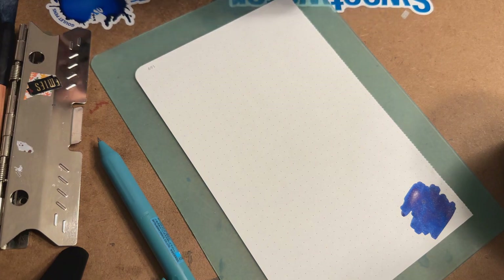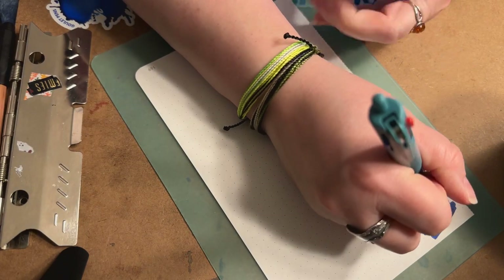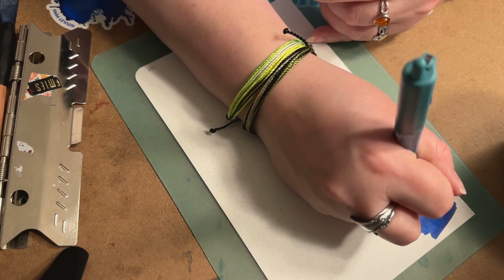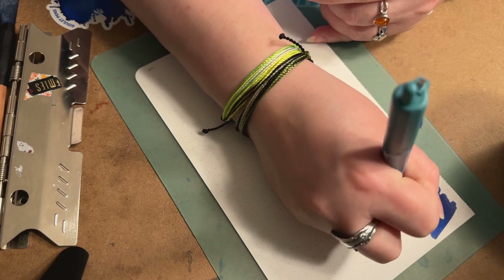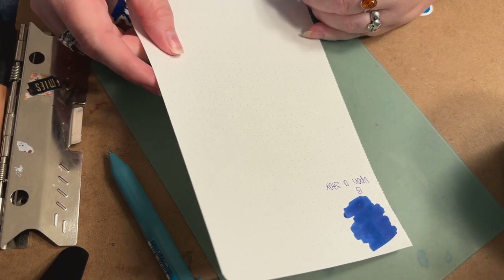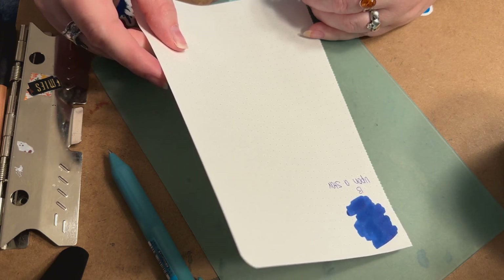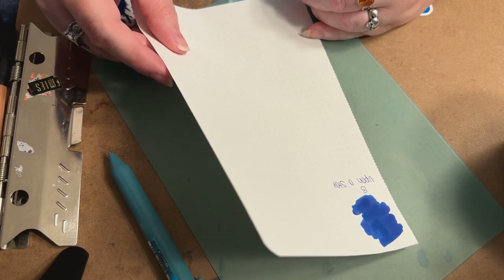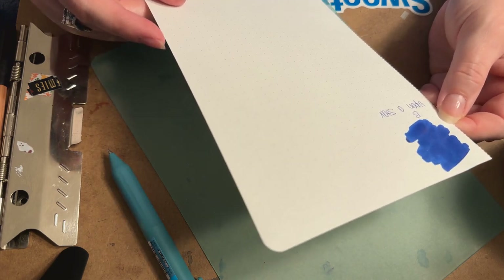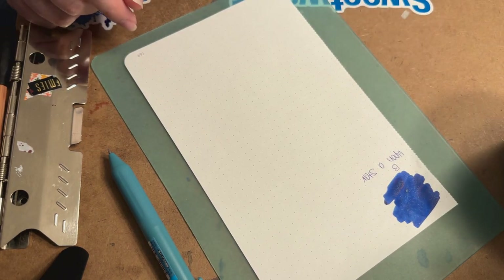That is a really pretty blue. The interesting thing is how much the colors change after they go down and dry on the paper — they look so much more different than they do when they're really wet. Upon a Star is a beautiful blue with a lot of shimmer. The sheen looks like a pinkish-red color, and the shimmer is a mixture — there's definitely some green shimmer, maybe some silver and blues. It's definitely a different one with quite a few colors in there.